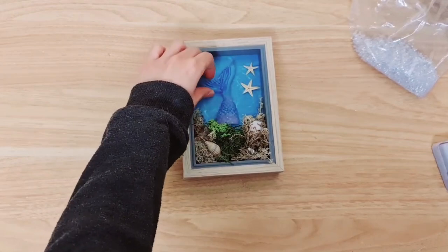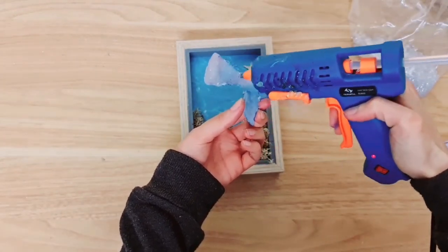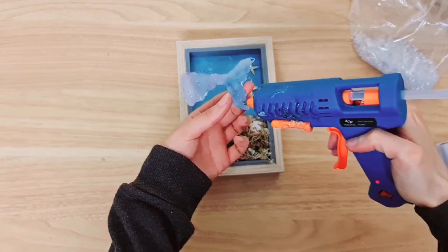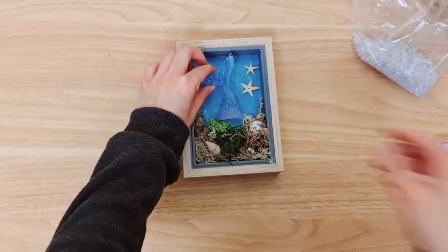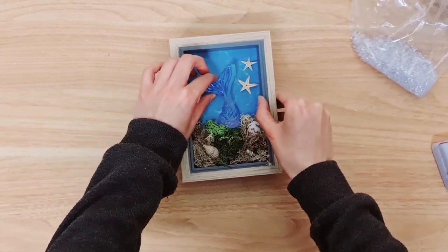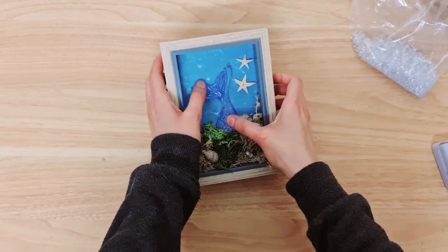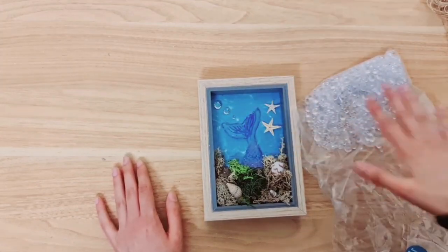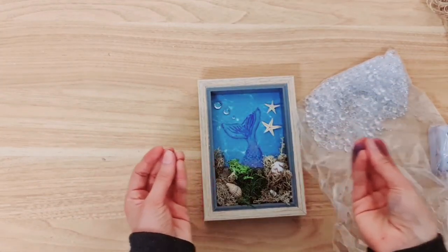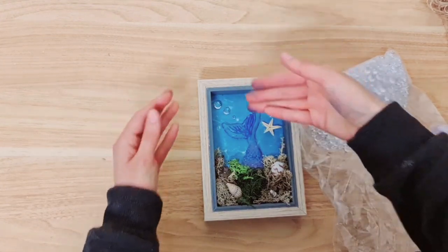So we have our tail finally nice and dry. I'm going to add hot glue to the hot glue and stick her down right in the middle — as though she's inside, just diving. I've also added some jewels off camera — they're usually found in wedding sections. I've added three going from bigger to smaller.